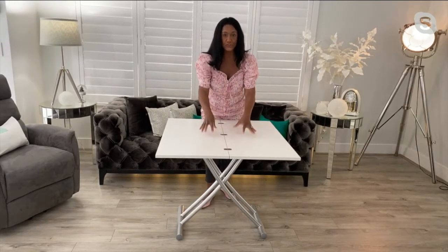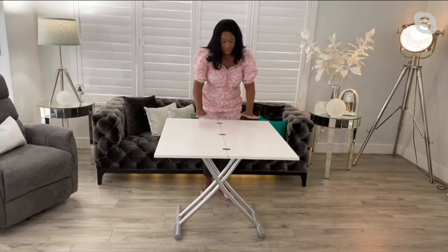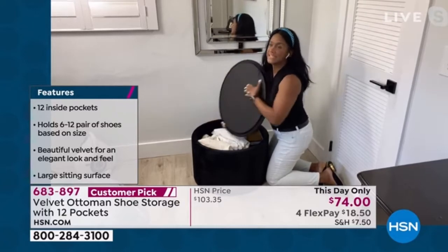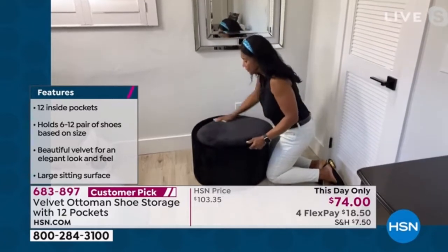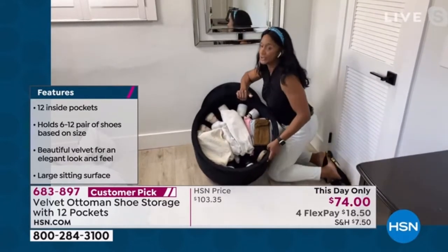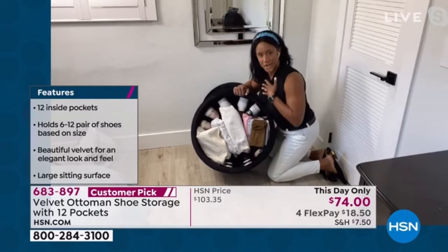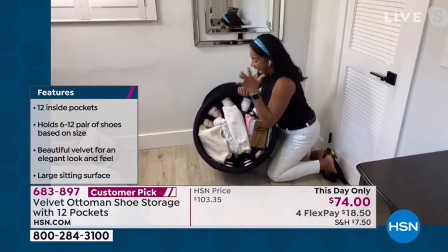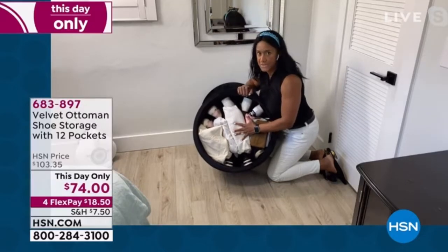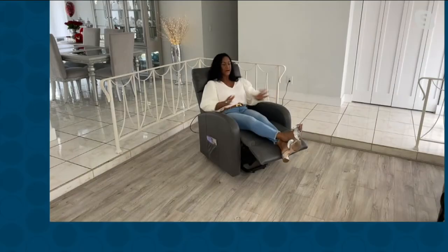Ladies, if you have a serger or a sewing machine or a heavy computer, you can feel this — this is substantial. This is solid and it's just so beautifully constructed. So this is in the black, but I want you to see — I did not have to prop. I love when I get to share from my heart, from my home. And I am telling you, this is actually how I am using this in my home right now. I keep it in my closet — I'm going to show you exactly how I keep it in my closet.